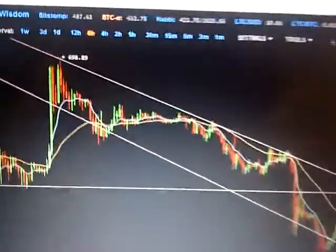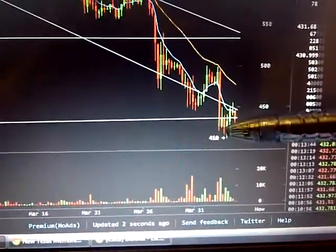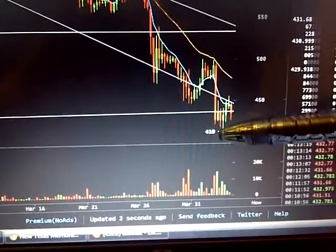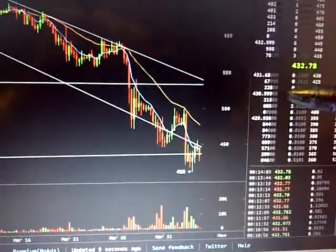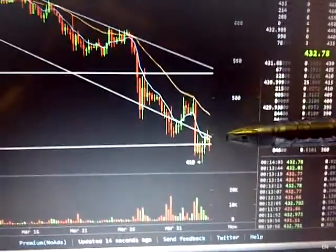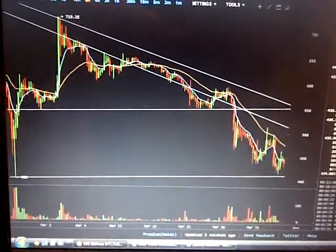Let's go to Bitsy real quick — Bitsy six-hour, very similar. The only difference is it actually made a low here of $410. If you had a limit around $420 it definitely hit for sure, and it's kind of around that range now. I'm thinking it's going to bounce around these two ranges here as well.